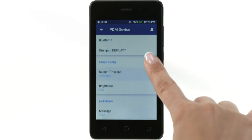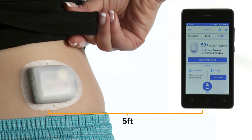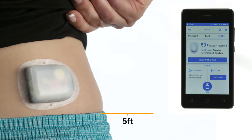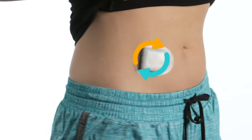The PDM does not automatically adjust time, date, or time zone. Be sure to adjust your PDM's time for daylight savings. If you are traveling to a different time zone, be sure to adjust the time zone setting. After activation, the PDM must be within 5 feet of the pod for communication. Once programmed, the pod does not need to be within range of the PDM for basal delivery to occur.